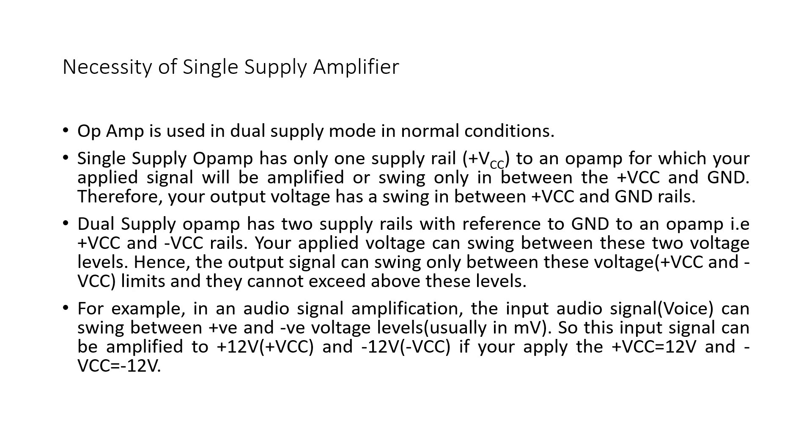Now I am addressing the third doubt: the necessity of a single supply amplifier. Normally, as we have seen in this course, the op-amp is usually working in dual supply mode. Sometimes it is not feasible to have dual supply at certain locations, so at those locations we normally prefer single supply voltage. In single supply voltage, we have only one rail — plus Vcc to ground — meaning your signal is only free to move from 0 to plus Vcc.